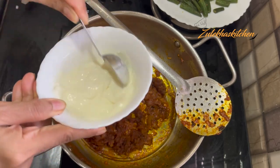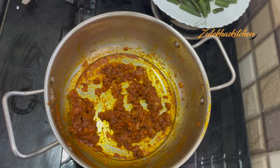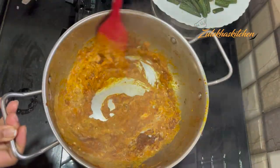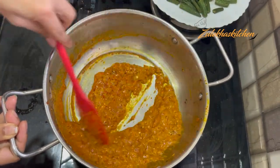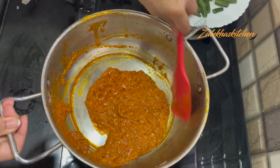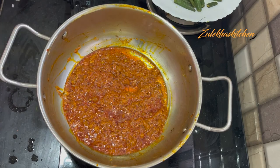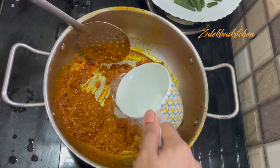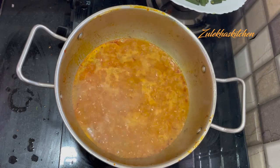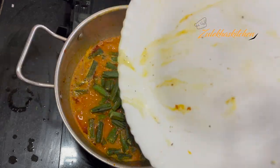This is about 2-3 tablespoons of oil that has separated. The oil is now removed to the sides. I will add 1 cup of water — you don't need more gravy, so just 1 cup. Now add all the fried bhindi back in. Add all the ingredients and combine everything together.